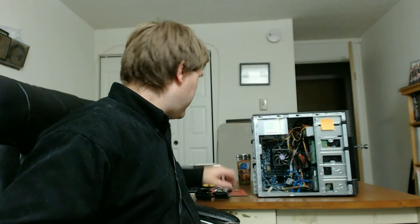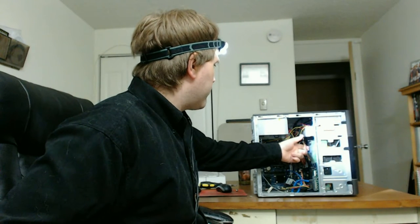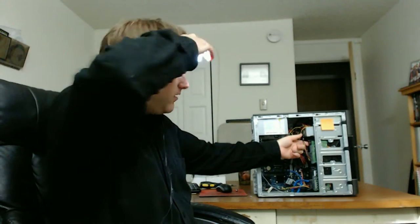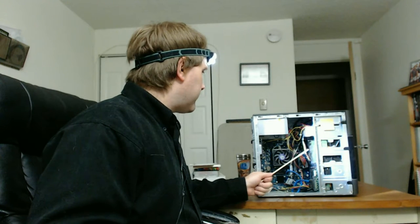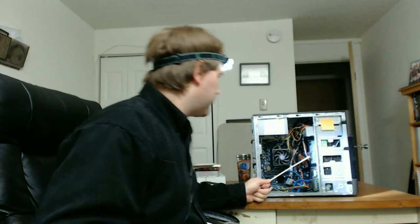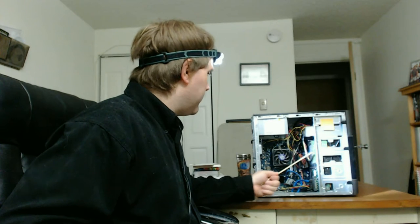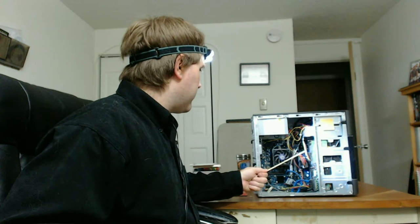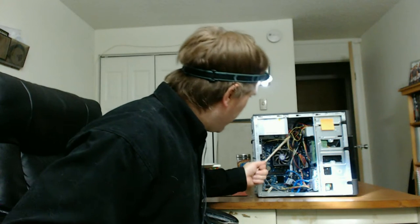I have two hard drives attached. The top hard drive is the native drive that came with the computer. Your most common type of drive is a SATA drive - it has a SATA cable, which is the smaller cable, and then a power cable with four colors - two blacks, a red, and a yellow - coming off the power supply.